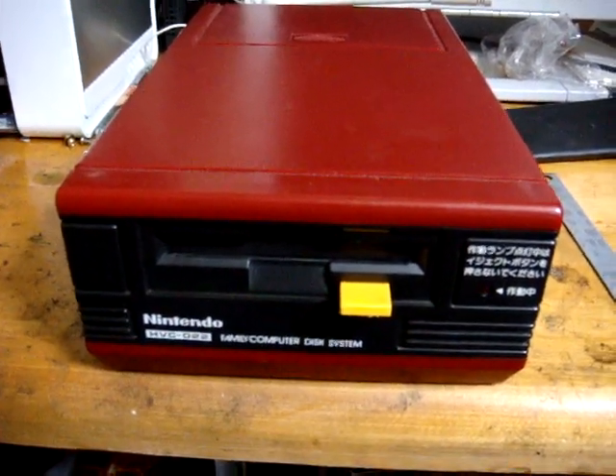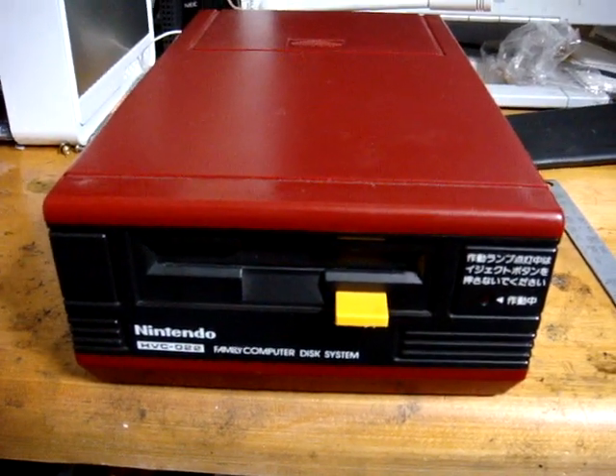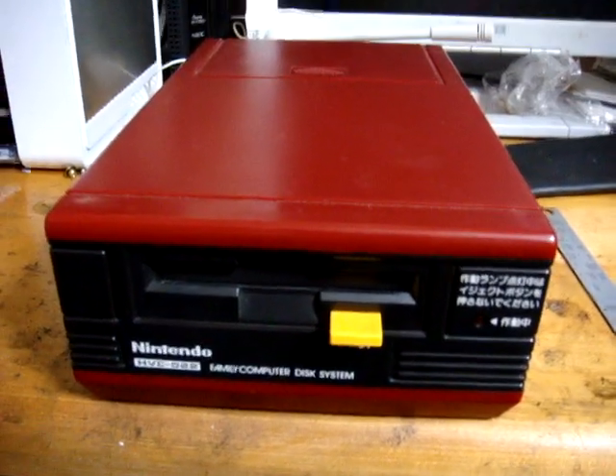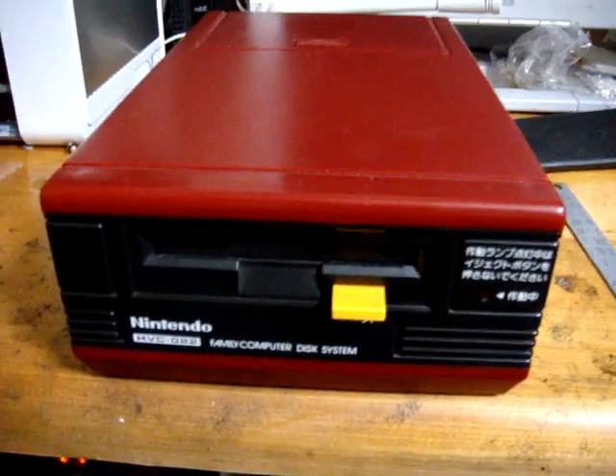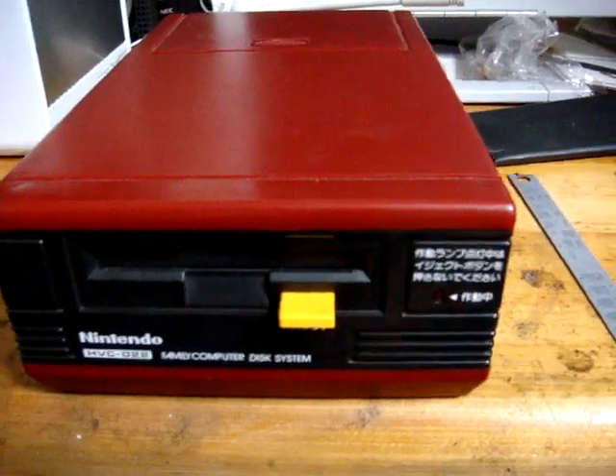Today I'm going to show you how to fix your Famicom disk system kind of inexpensively. I looked all over YouTube and tried to look on the net and stuff to see if I could find a video on how to do it, but I think this might be the first one.